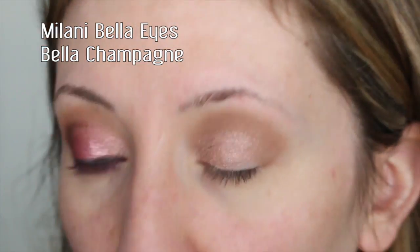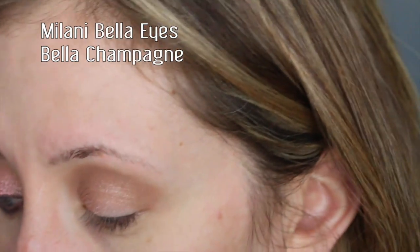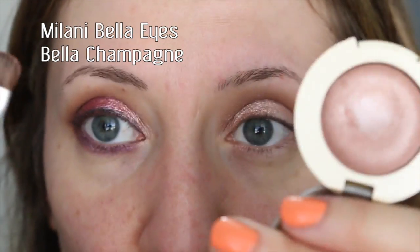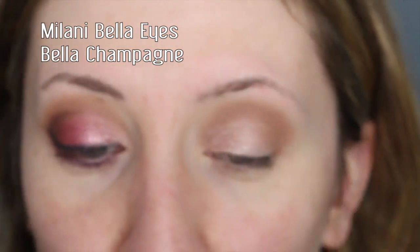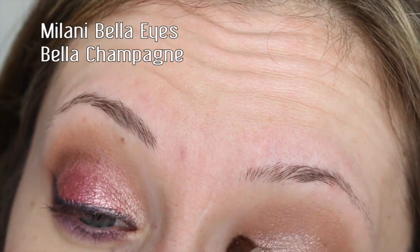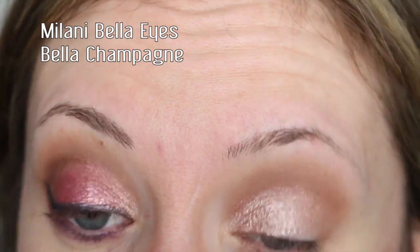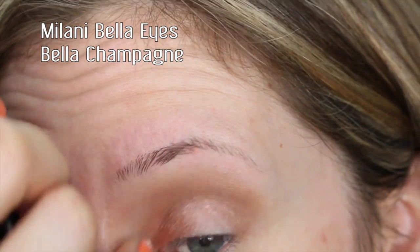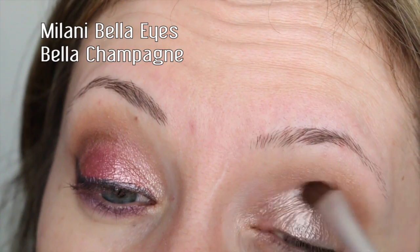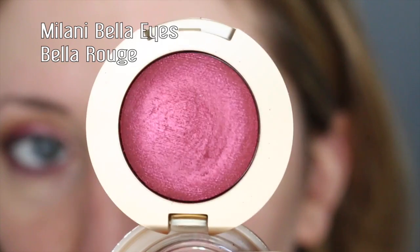So what I did is I took my wet wipe — this is just a Kirkland wet wipe — this is my technique for wetting my brush and using eyeshadows wet. You can spray your brush with Fix Plus or whatever you like to use. I just wet my brush and dab it into the eyeshadow, and going in wet it's definitely much more pigmented, gives way more color payoff. It looks more metallic and shimmery — this is a shimmer finish eyeshadow. That is what it looks like wet.